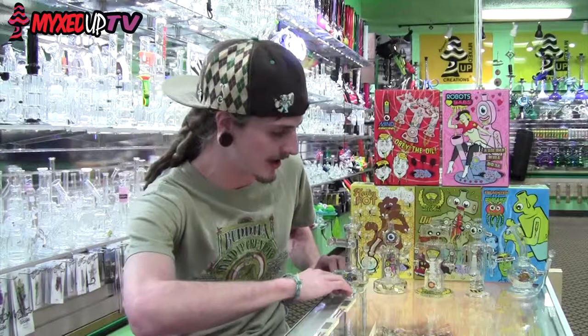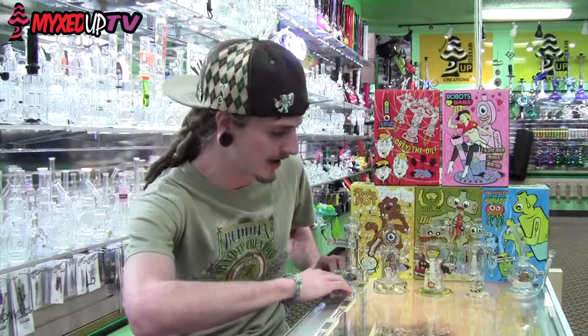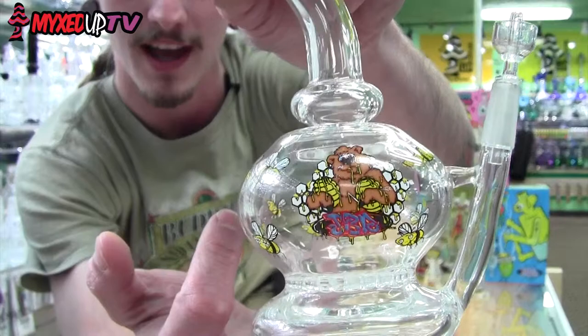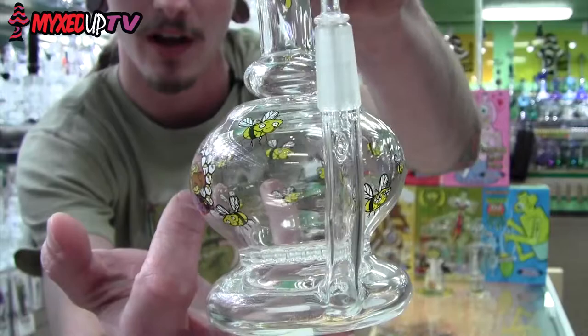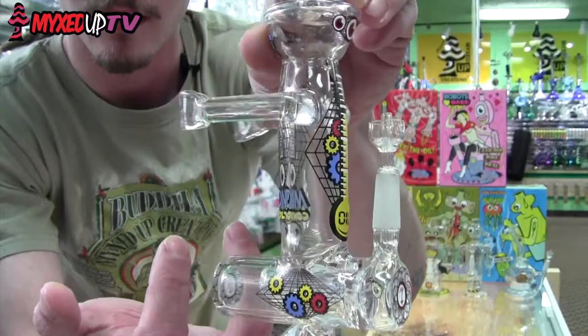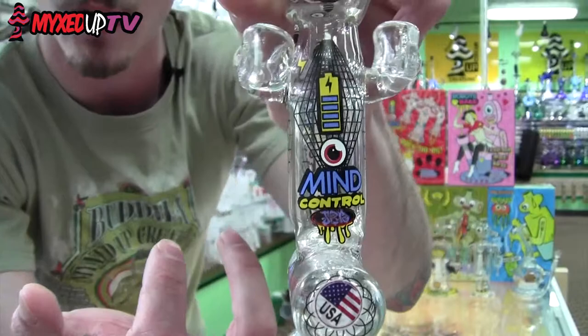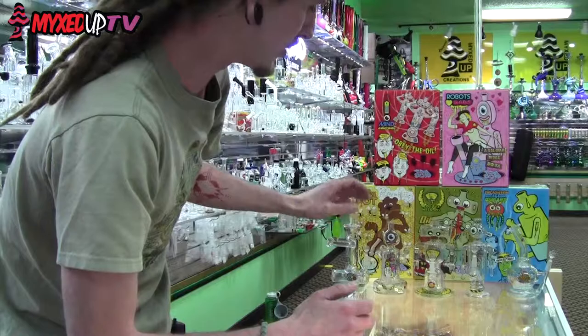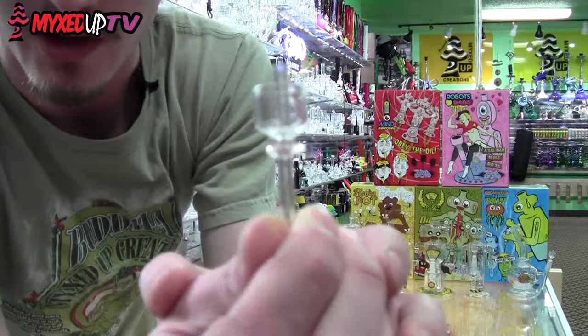So let's get into the Bakerbots. The Bakerbots line is actually five rigs — four of them robots and then the honeypot right here. It's actually not a robot but it has the same kind of decals and artwork and box that the others do, so it is in the line. It's got a little bear on it and a honeycomb perk in there. Each one has a 10mm direct inject joint and each one comes with a special All-American Quartz JBD Domeless Quartz nail.